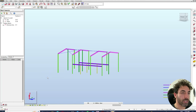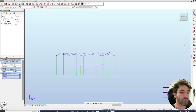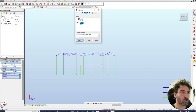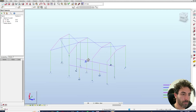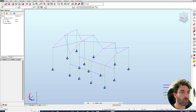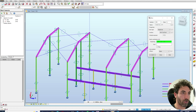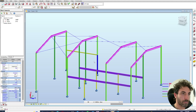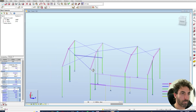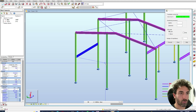Now do the supports — select all the nodes at the base of the columns, go to supports and make them pinned supports. We also forgot to model the second mezzanine on the other side, so draw a bar there, make it a 200 PFC, and copy the 200 PFC over to the other column.